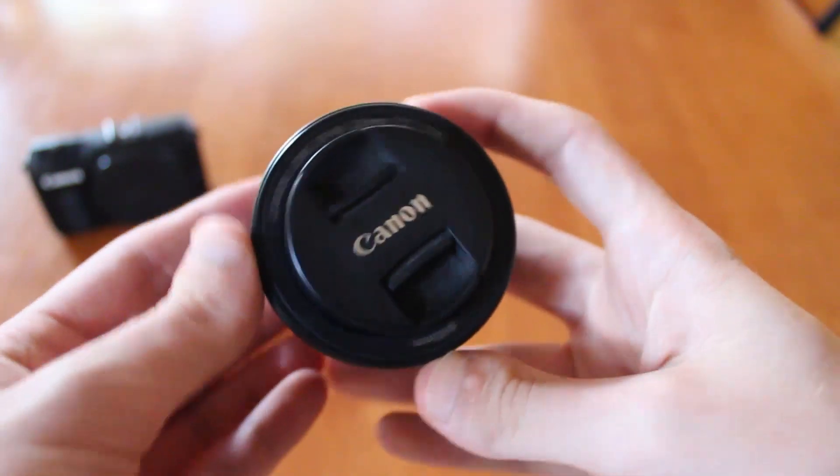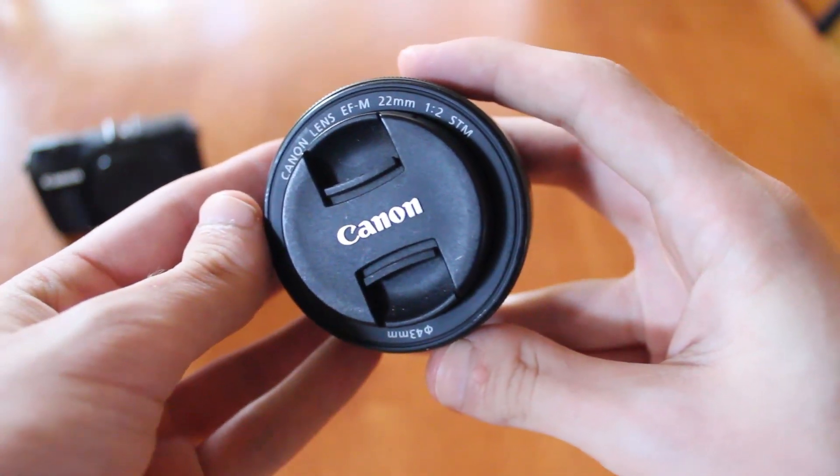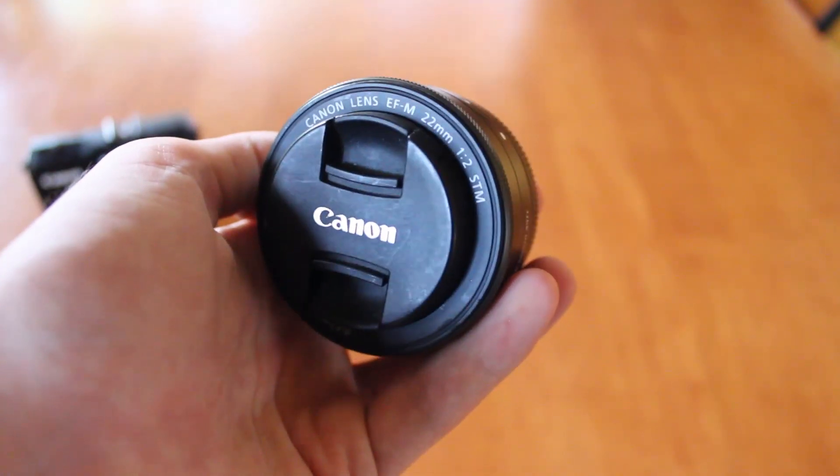Hey there guys and welcome back to my channel. Today I will be reviewing a nifty little lens I got a little while ago, the Canon EOS M 22mm f2 STM lens. I'll be doing my best to give an unbiased, informative review of this great little piece of kit.